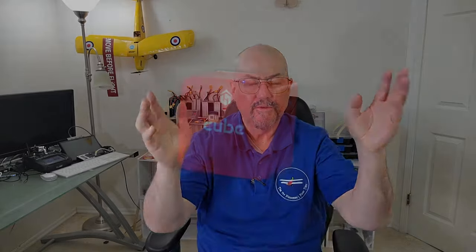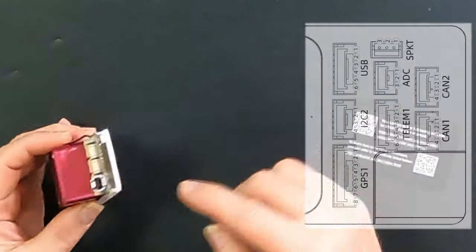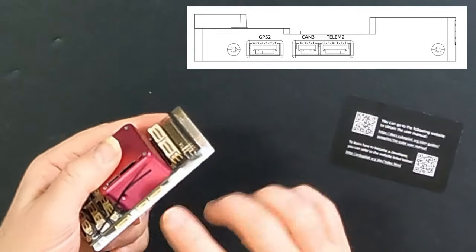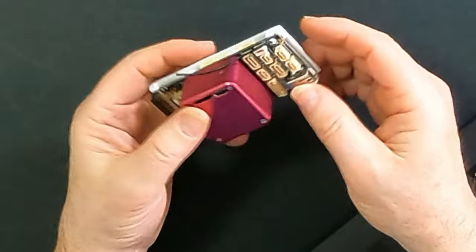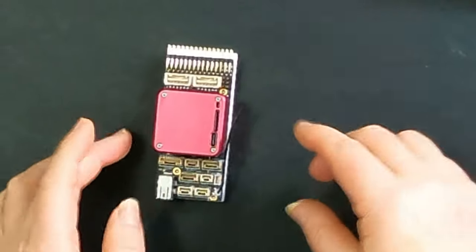Interestingly, in the Cube User Manual there isn't anything for the Cube Red itself apart from a beautiful picture. There is a good description of the carrier board describing all the pins, pinouts, the connectors and what they are — one picture for this end of the board describing the Ethernet port, a separate picture for the other end, and another picture showing the side connectors, which include a second CAN port and another telemetry port. And this, I'm going to guarantee, is going to be your ADS-B antenna. There's also a USB on the top and an SD card slot with an SD card pre-installed.